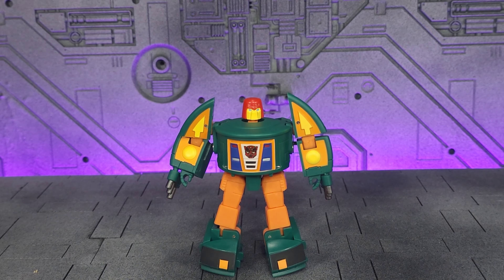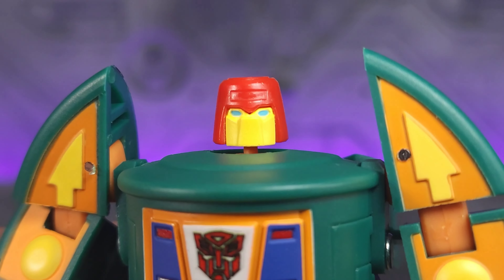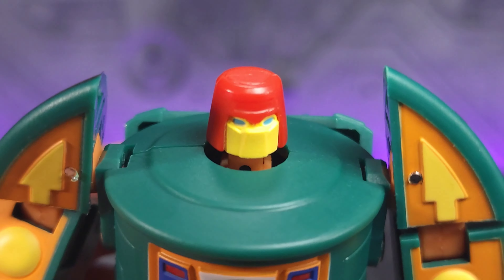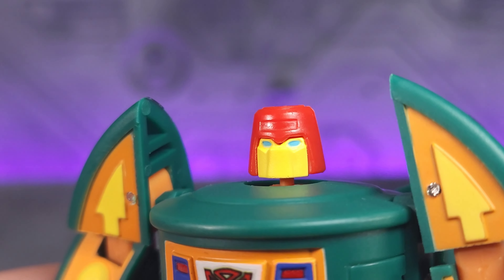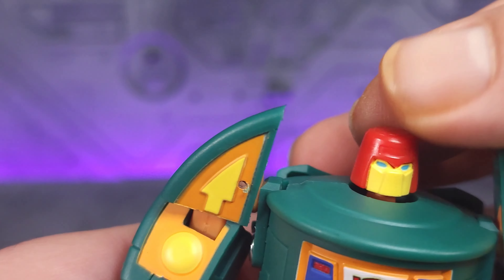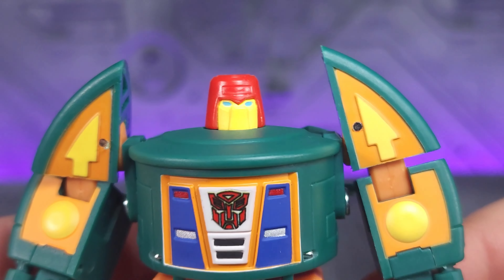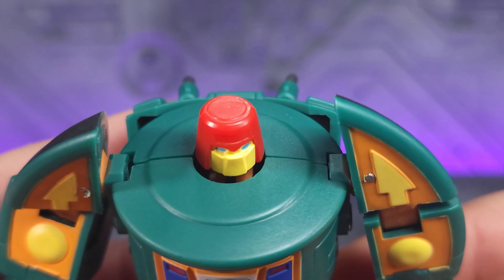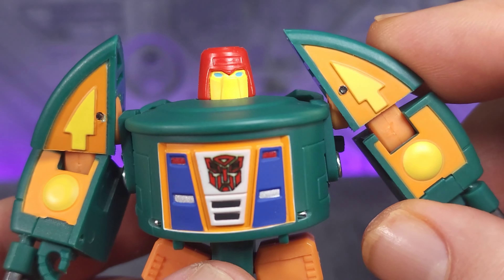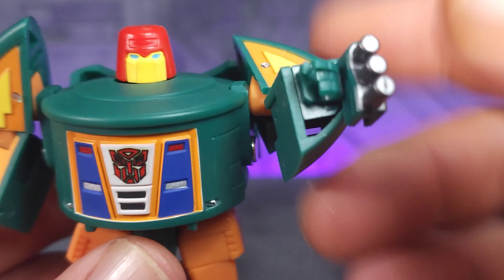And that brings us to the figure. I gotta admit, I do like him. Let's take a good look at the face sculpt. Yellow is painted as well as the blue eyes, but the red is just red plastic. You've got some detail on there. The head does not have any forward, back, or side to side, but you can do a 360. Looks like we've got the spaceship for the shoulders. Speaking of shoulders, they can go up and do a full 360.